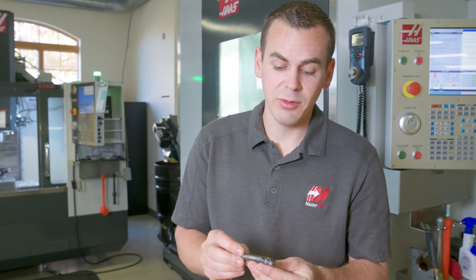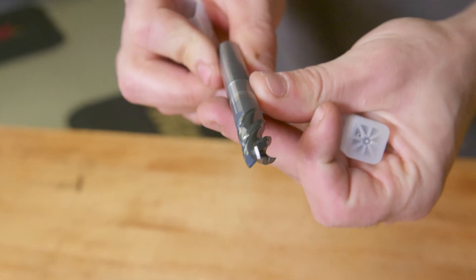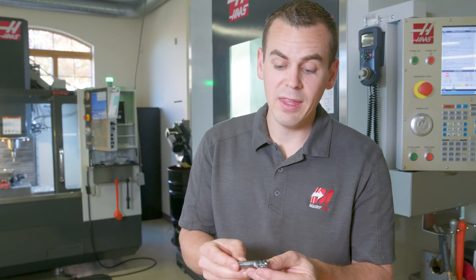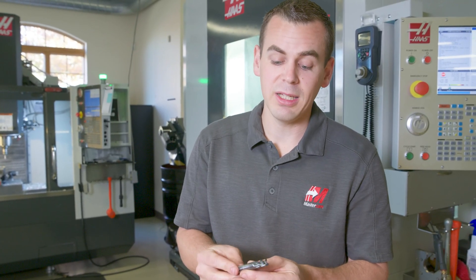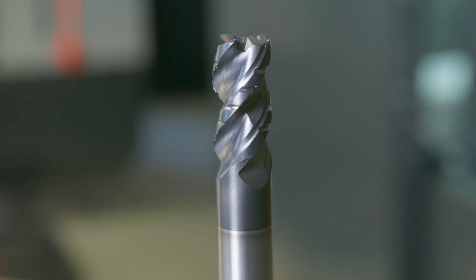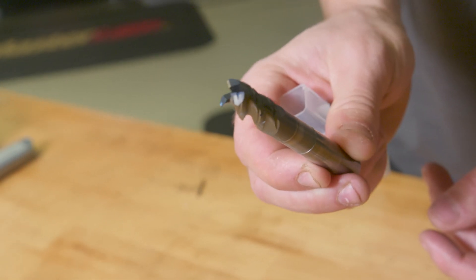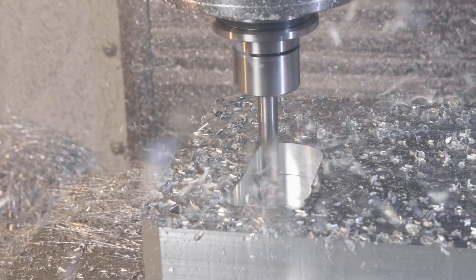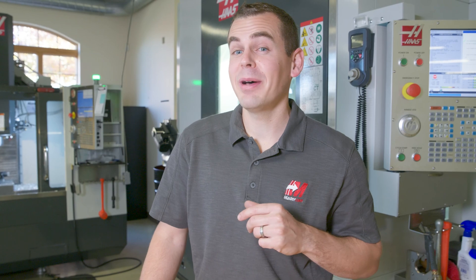Lastly, there are the roughing end mills. We've got a couple with relief shanks so I can get in there pretty deep — good reach on them. They also have chip breakers to keep chips from getting long and stringy, which should really help with chip evacuation. Really good for the interior pockets I need to do on this mold. Thank you, Precision Cutting Tools.